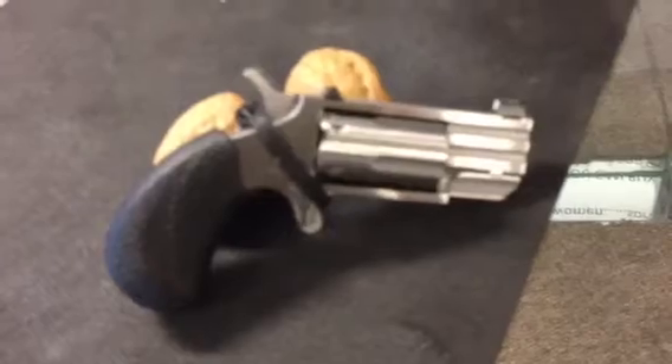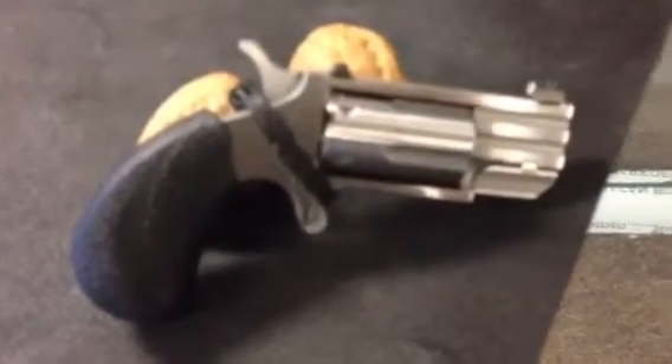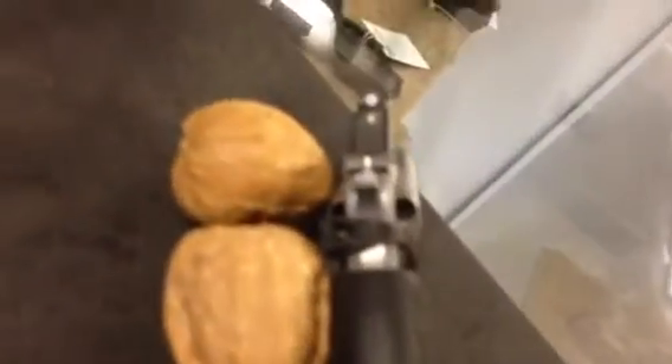This is a North American Arms Pug — five shot, 22 Magnum, with a Trijicon front night sight. A nice little cool carry piece. I like this thing.